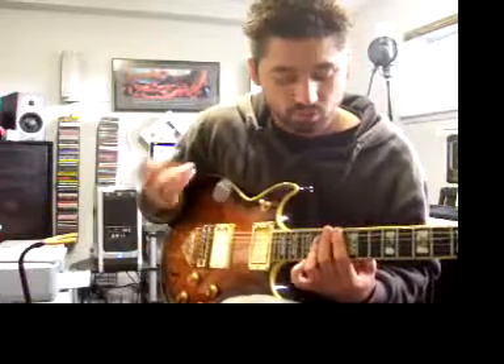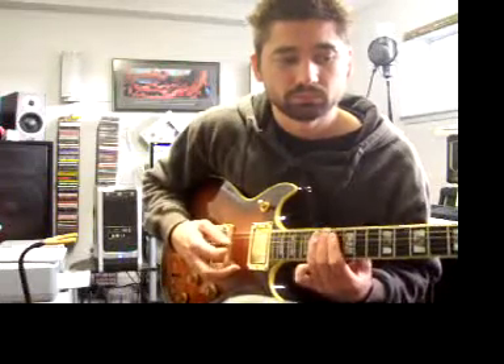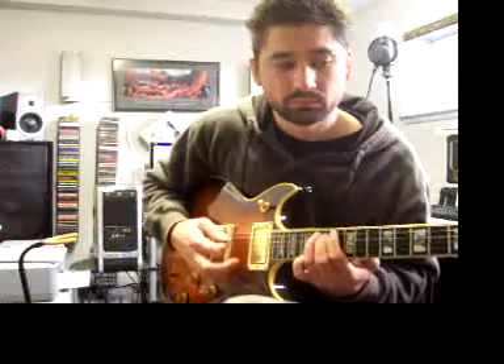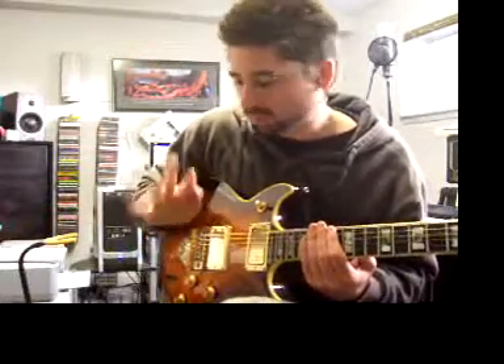We're going to play quarter notes — one note every beat: one, two, three, four, over and over. Let's do it together. I just down-picked it; you could alternate pick it, whatever.